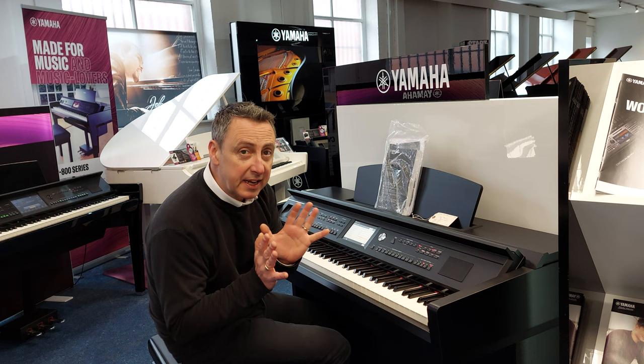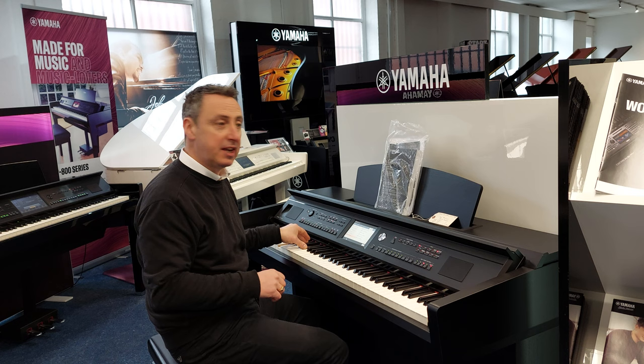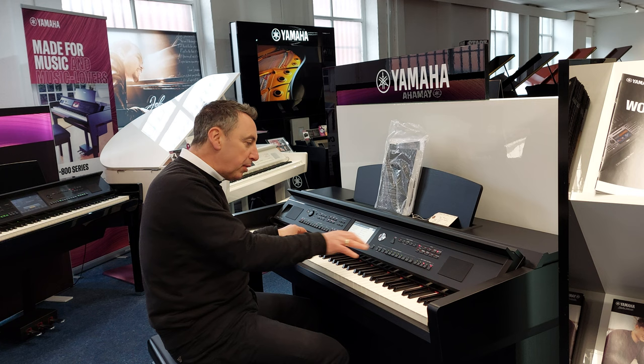Some of the backings that you can get don't have a rhythm going on all the time. What you can have is just what they call a free playback — a nice ambient sound going on in the background while you just play along with your right hand at any speed that you want.